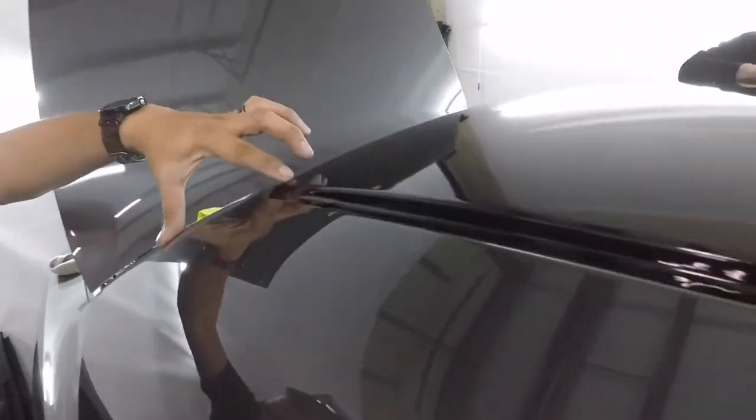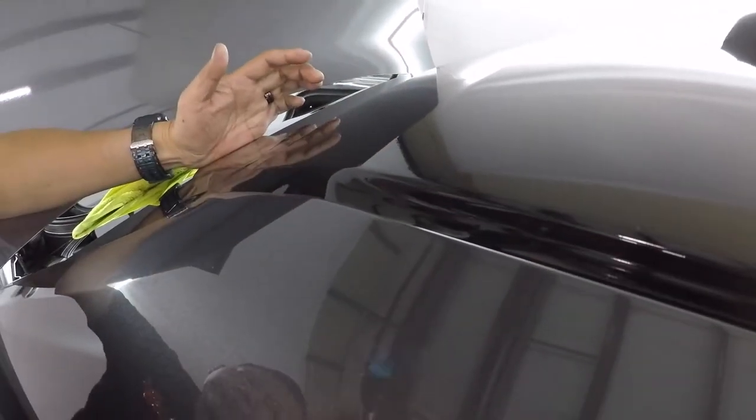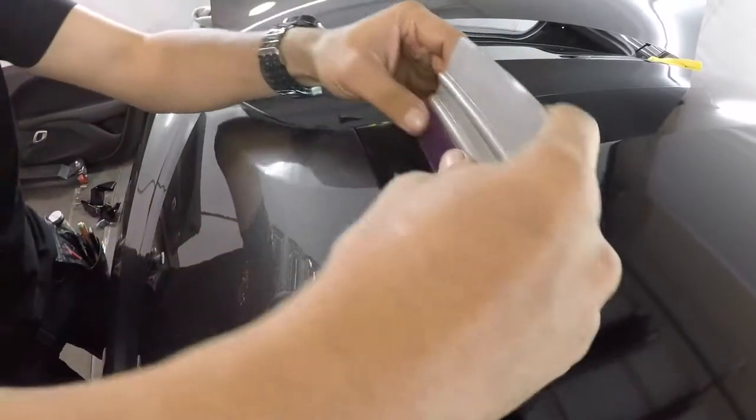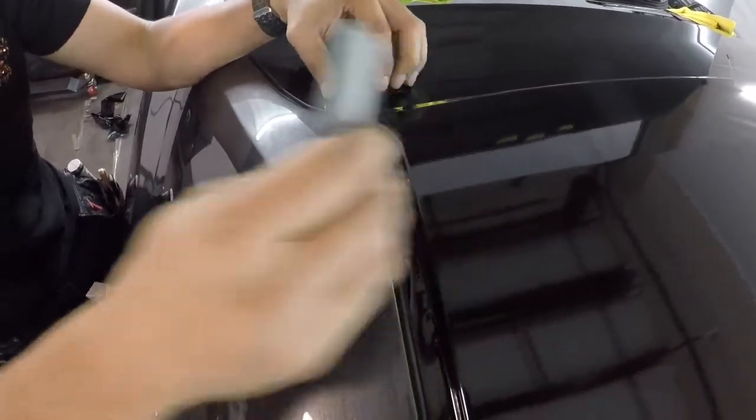This is a corner with a body line here, so I'm going to shrink a little. I'm going to shrink a little, then I'm going to do the corner, and that's it. Now I'm going to cut.